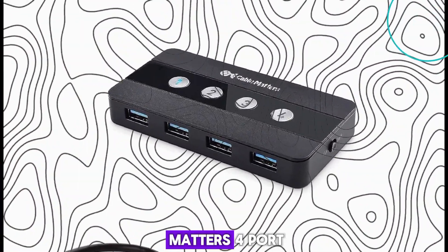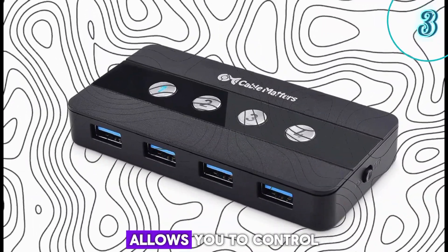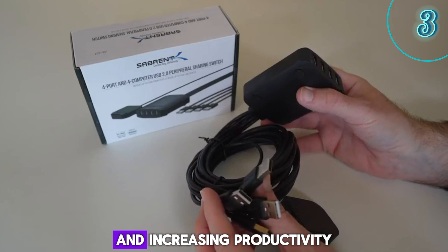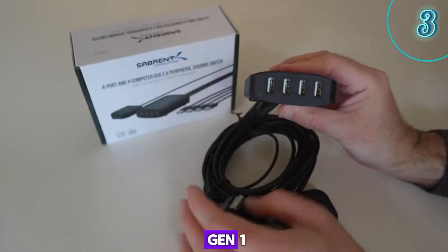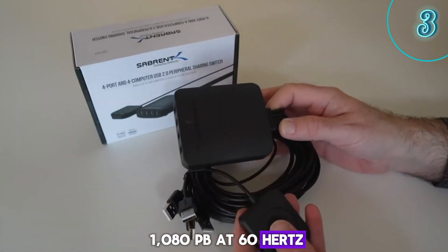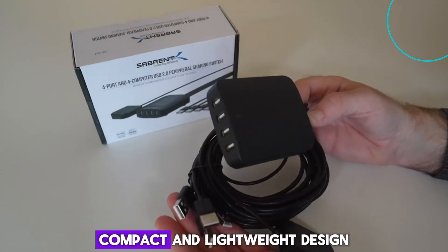Number 3: Cable Matters 4-port USB 3.2 Gen 1 KVM switch with audio and remote. Key features include: supports up to 4 USB computers, supports resolutions up to 1080p at 60Hz, hotkey switching, audio support, remote control, built-in USB hub, bus powered with no external power adapter required, and a compact and lightweight design.